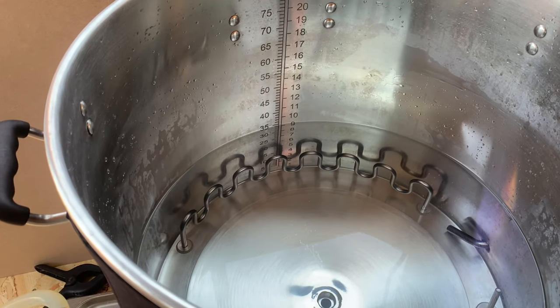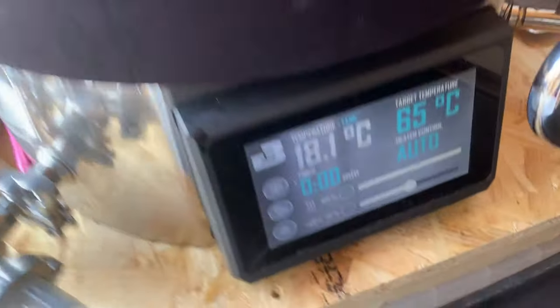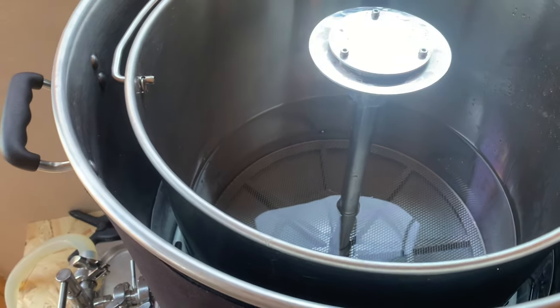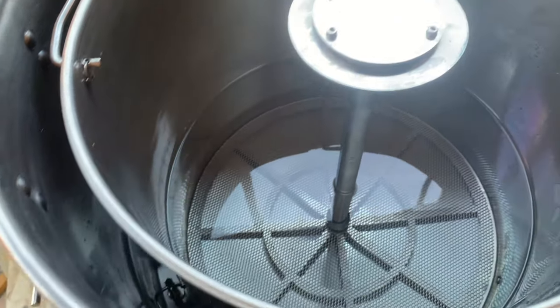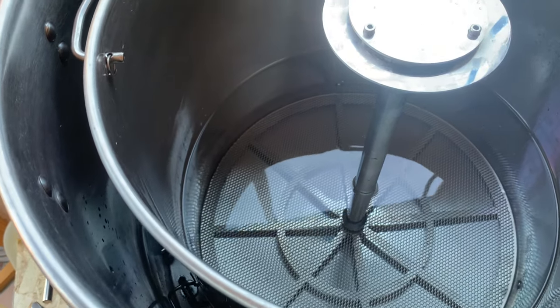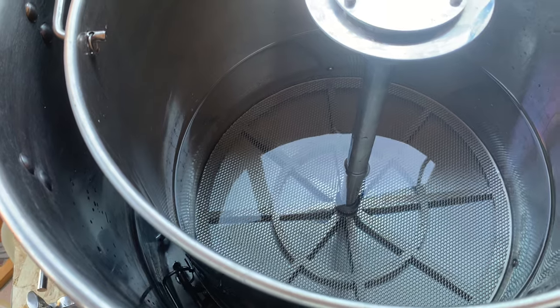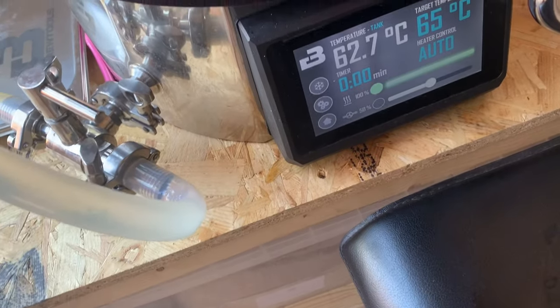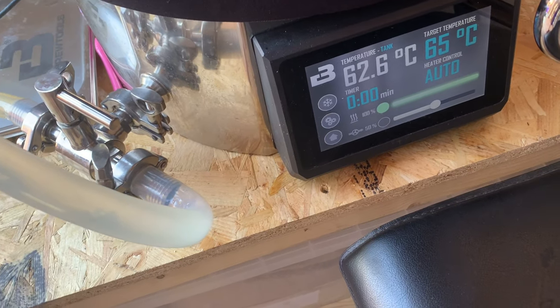I've got about 35 litres of water coming up to 65 degrees, and the time it took me to clean the mesh filter at the bottom — I haven't got the new plate yet. This will be already up to strike temp, so we're about 65 where I need it to be.